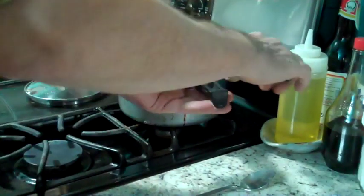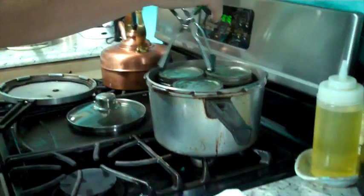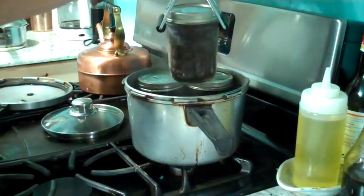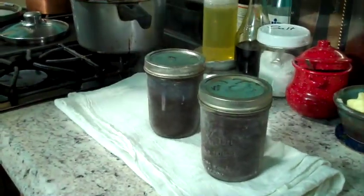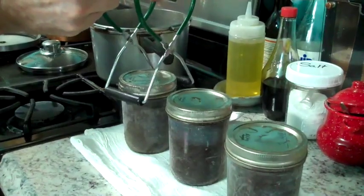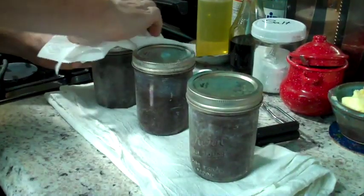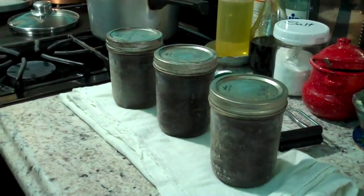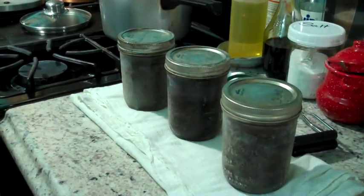It's all done. I just want to snug up the lids, let them sit and cool off overnight, then put them in the fridge. I've got a five week supply of chew — that's all there is to it.